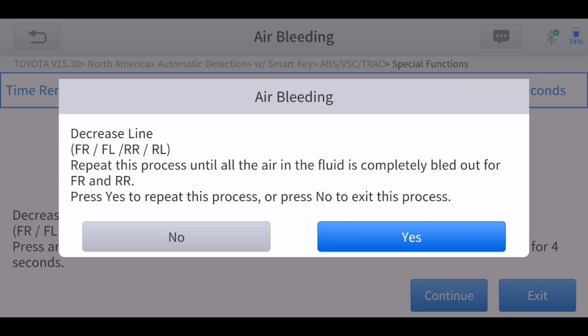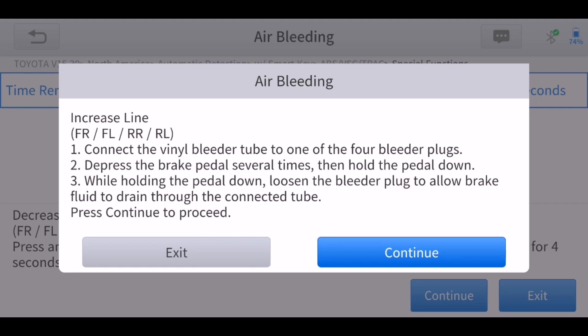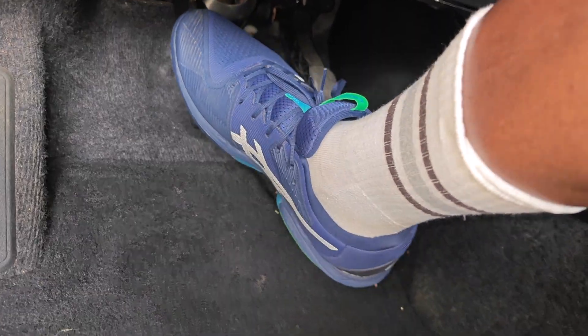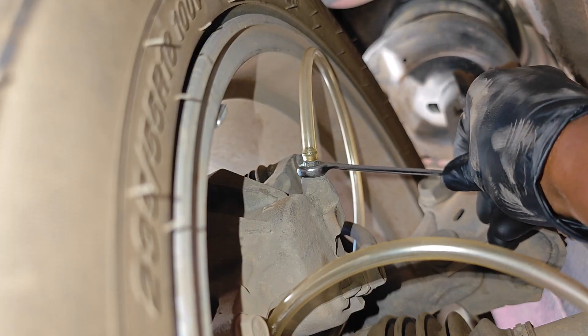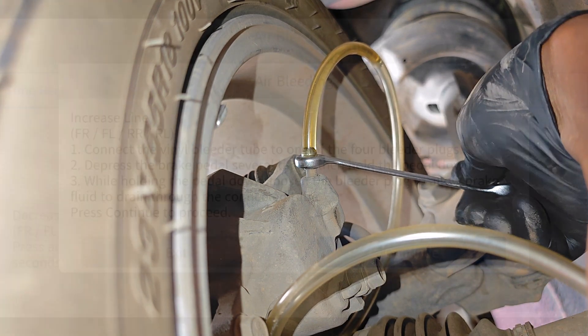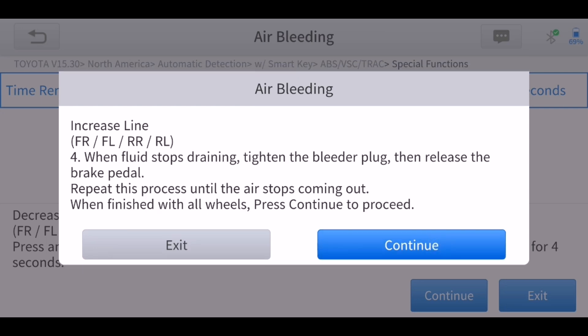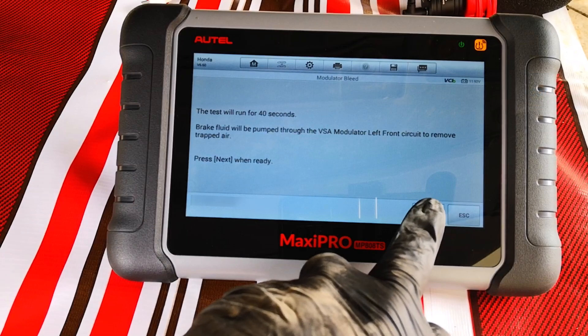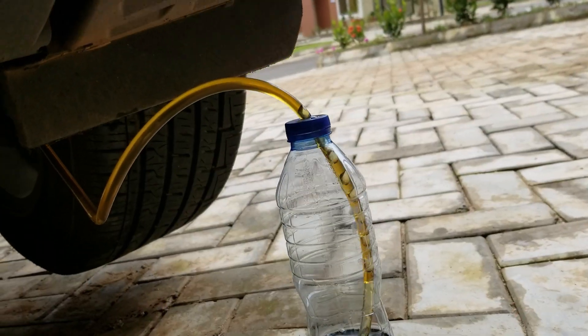Once you click No, we're now at the final phase, which is a repetition of the Increase Line phase. To recap: pump the brake several times, hold it down, loosen the bleeder valve, allow the fluid to come out, close the valve, and repeat until you don't see any air. Remember to go from front right to front left, then rear right, and lastly rear left.